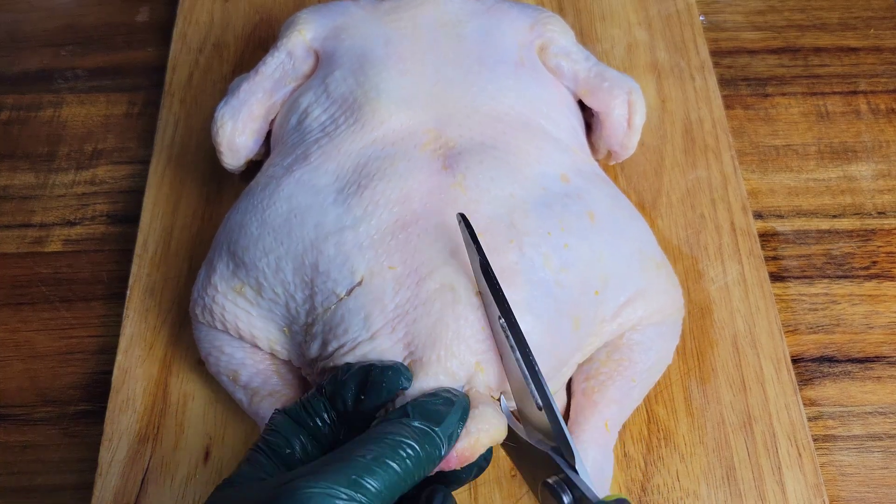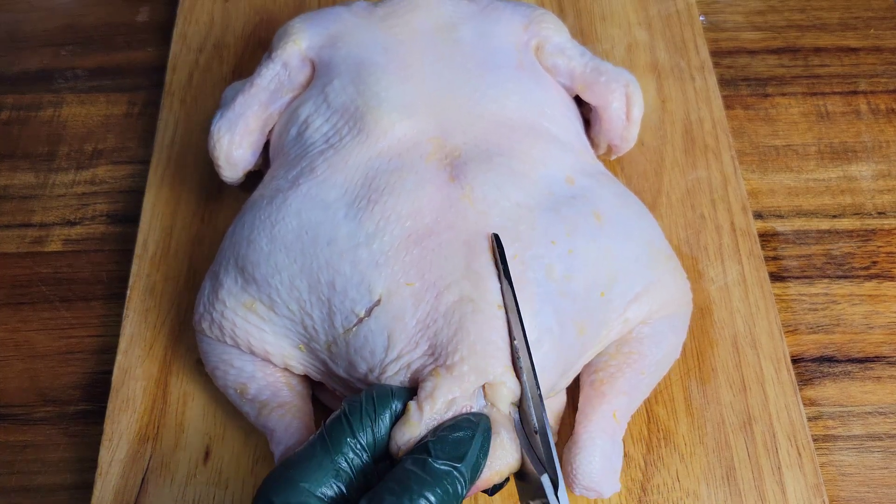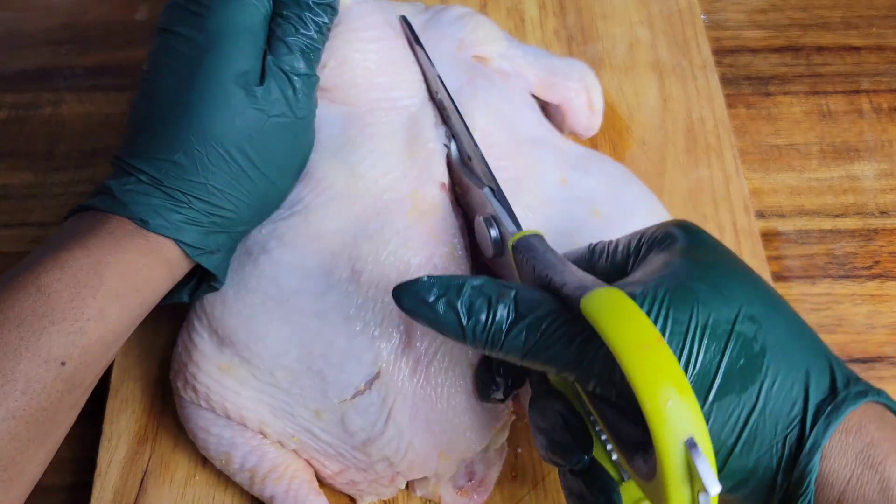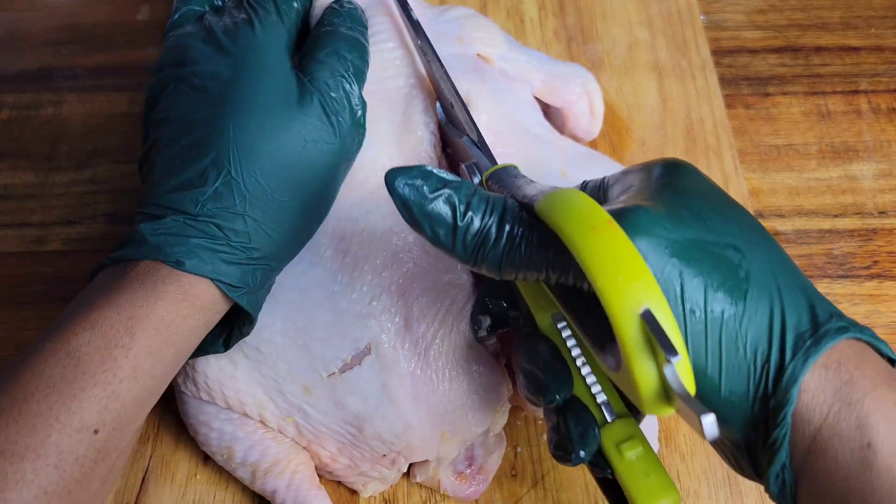Hi foodies, we're getting right into this chicken. We're removing that backbone just to make it easier to grill and season — you get a more even cook. You can use very sharp scissors or a knife; all you're doing is cutting on one side, then flip it, cut the other side, and remove that bone. We call it spatchcocking the chicken.